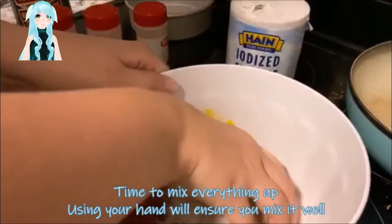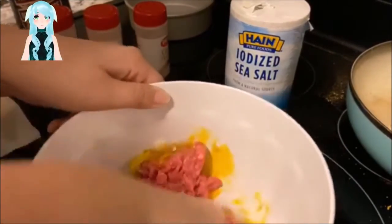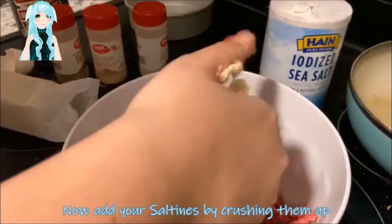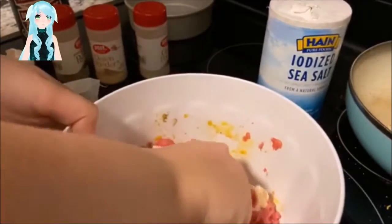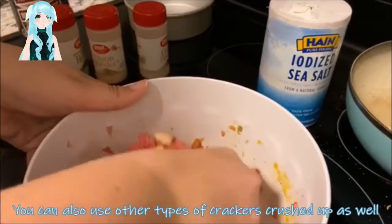Time to mix everything up. Using your hand will ensure it mixes well, though you don't have to actually use your hand to mix it. Now add your saltines by crushing them up. You can also use other types of crackers crushed up as well.